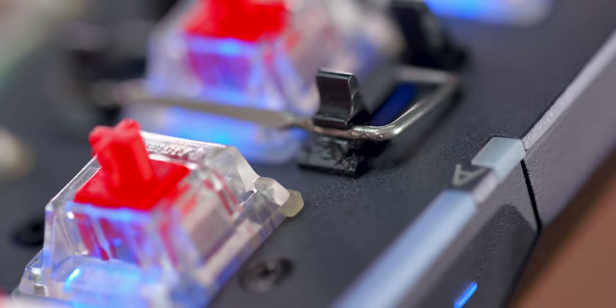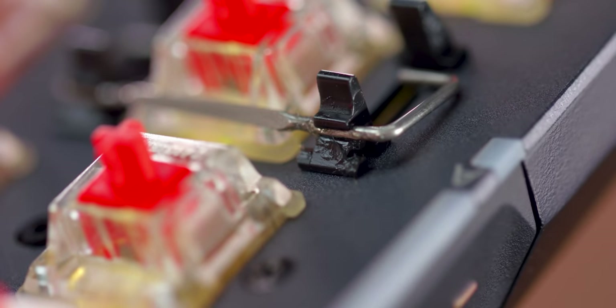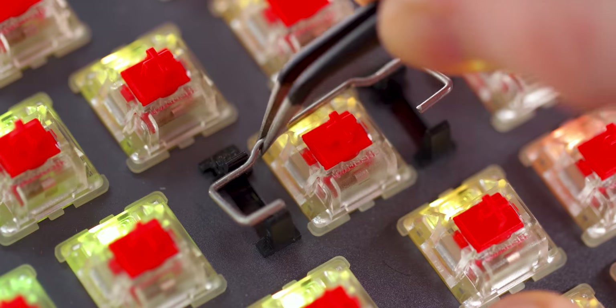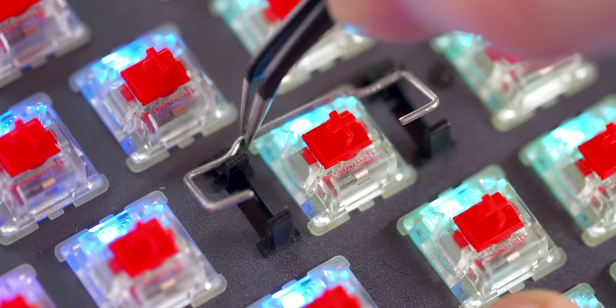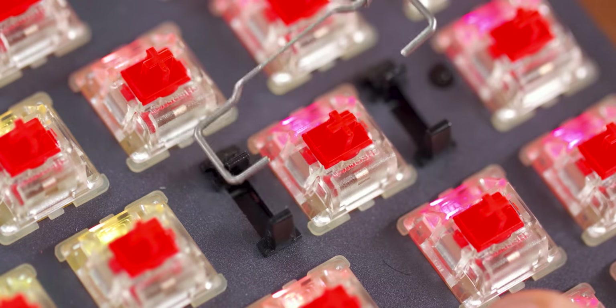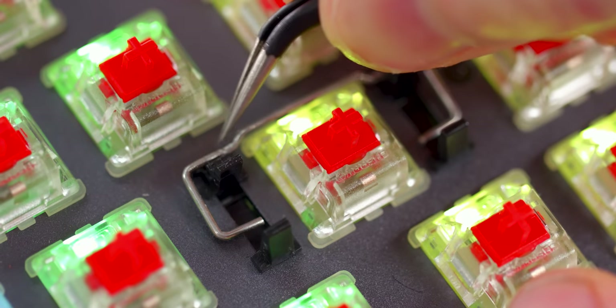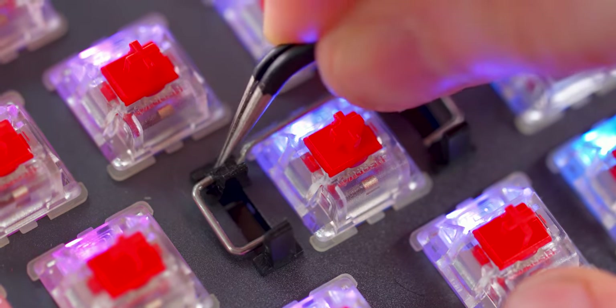As for the stabilizers, they do slightly lube their Costar stabilizers. Since they are plate-mounted, they lubed the bar where it snaps into the actual stabilizer. So it's not doing too much in terms of sound. The lube does reduce resistance when you press those keys, but that aluminum resonance is definitely pretty strong here.